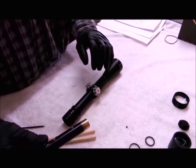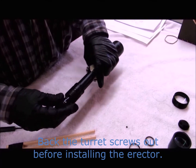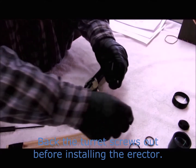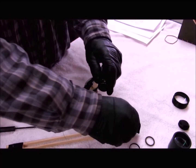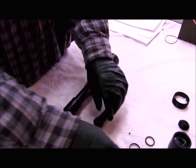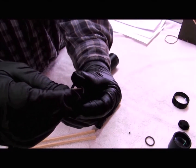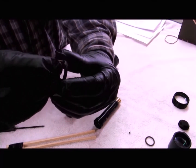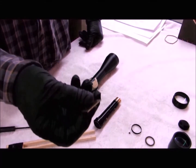If your scope tube is the same diameter all the way through, you can go ahead and install your erector in the scope. Mine has a little locator screw. I'll put some thread locker on that when I install it. Then I'll install my nut using the tool that I made. A couple drops of thread locker on that.